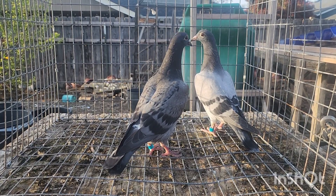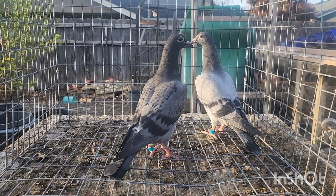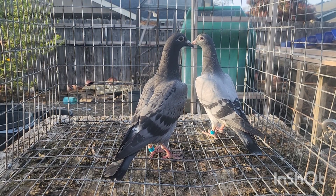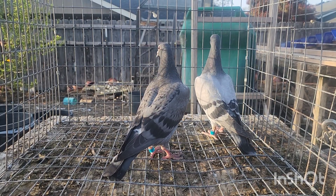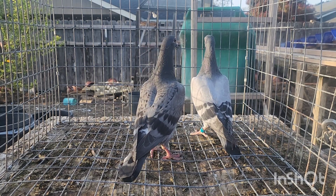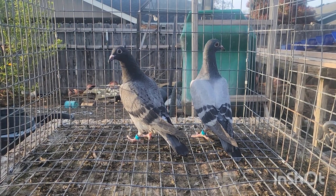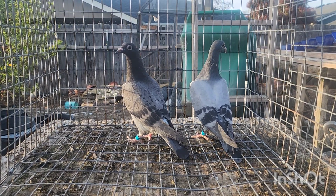Good afternoon guys, we're going to do a short video here on how to do a DNA test on your racing pigeons. This video is for my friend Jacob up in Vancouver, who was asking about the process for how you take the samples, prepare them, and all of that.